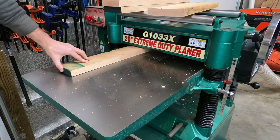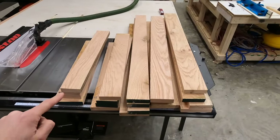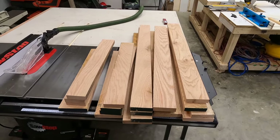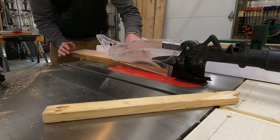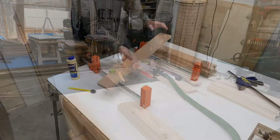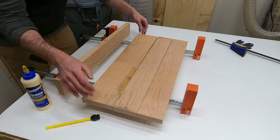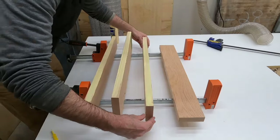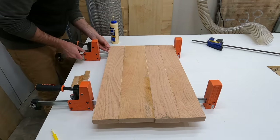All boards are milled on three sides using the joiner and planer. Once milled, we have one side on the left, another side at the top, the bottom, and the middle shelf. All four sides of the outer shell are the same width, so I ripped all boards to similar dimensions and glued up the panels. After drying, I run them through the planer — no need for dominoes to get a perfect seam, just get it as close as possible.